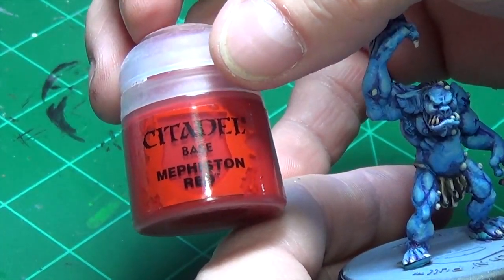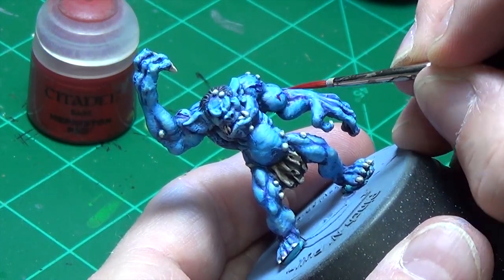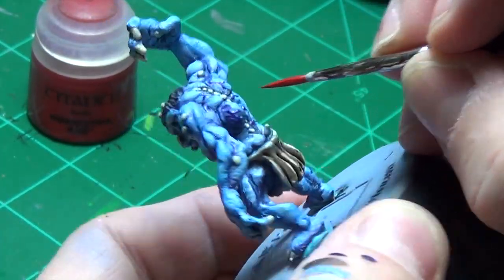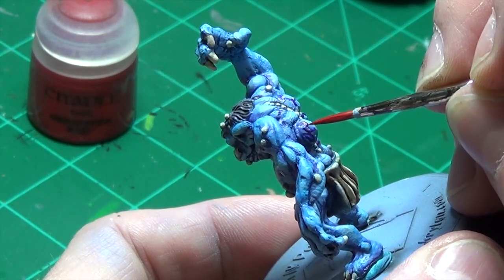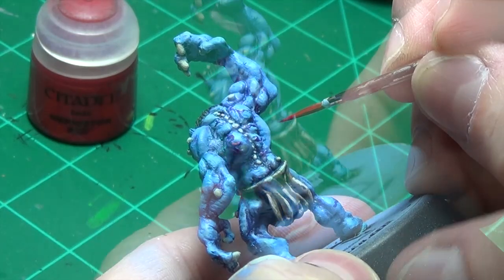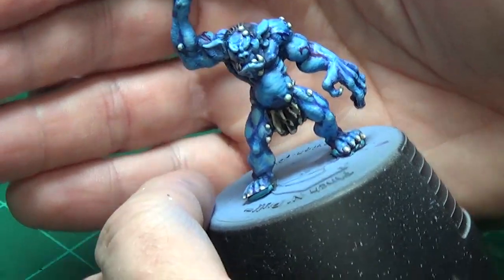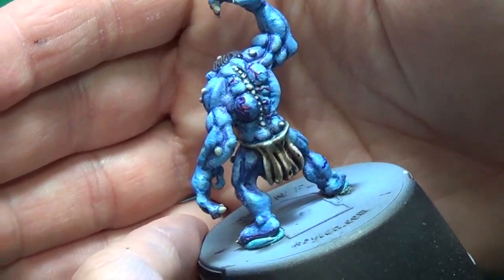What we'll do is take this Mephiston Red and very carefully go over the top of the purple and do the veins, just in a couple of spots. If you wanted, you could take a really strong blue color and make the veins blue. I just wanted something to make them stick out a little differently from all the blue on the skin — and it kind of makes the back look a little better.